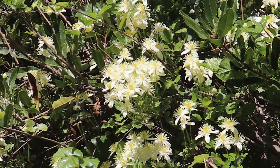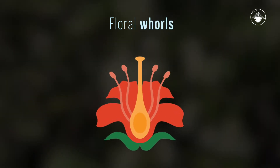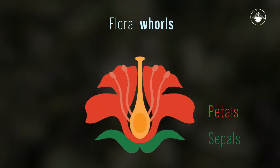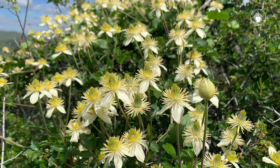Let's take a closer look at the flowers. A quick reminder that flowers generally have four whorls: sepals, petals, stamens, and pistils. However, there are exceptions when a flower may not have all four whorls, and Clematis lasiantha is a great example.